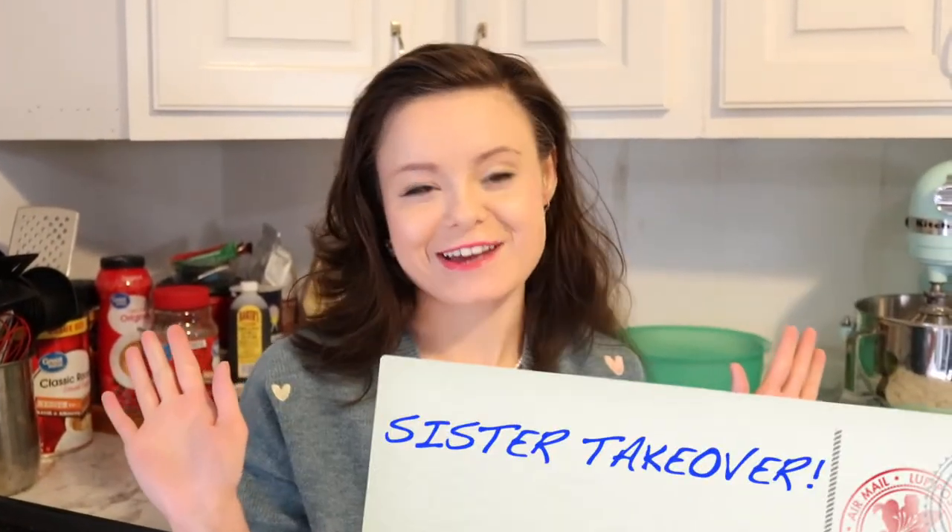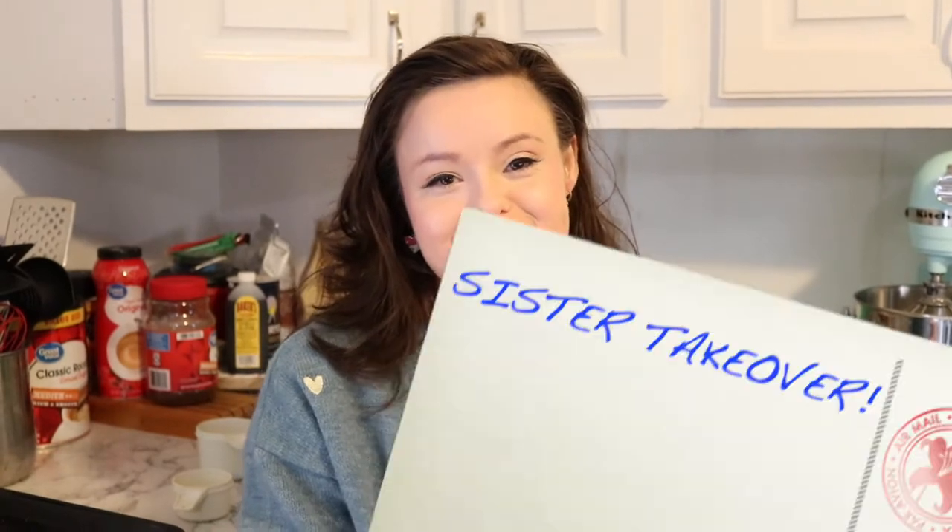Hey guys, I'm taking over Jen's channel today for a sister takeover. Today we are going to make my famous — not so famous yet — oatmeal cookies. They are great for everyone: grandmas, soccer moms, even rock and rollers, and even your pets could enjoy them too. So let's get into it.